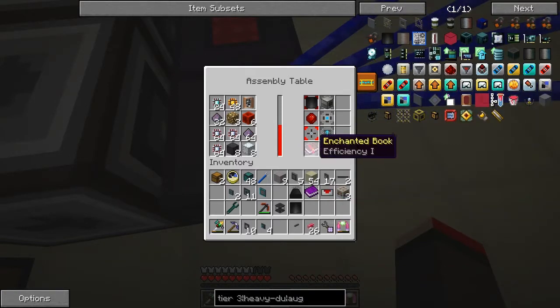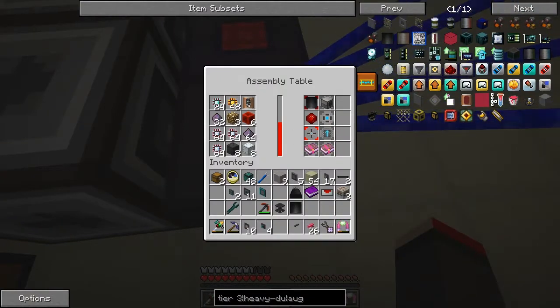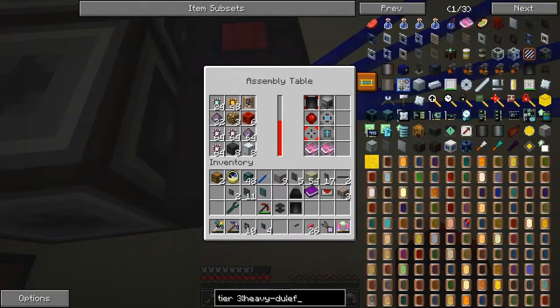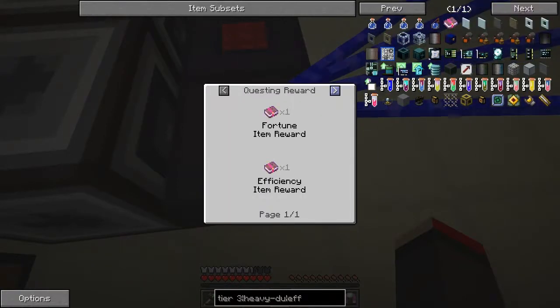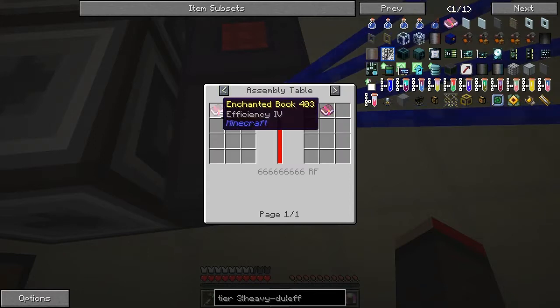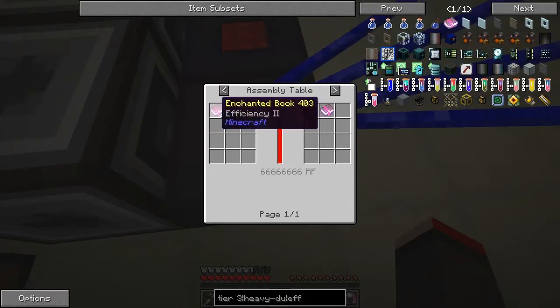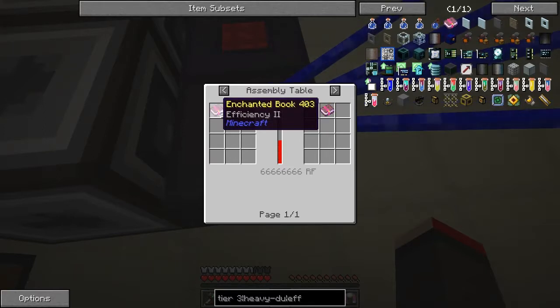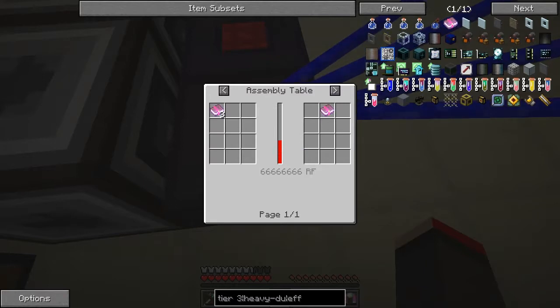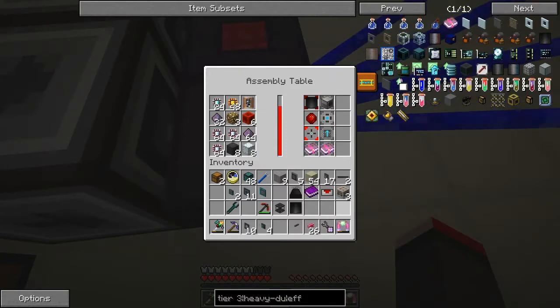I also did some efficiency books - I wanted efficiency books but you can't do efficiency three in these. There is a recipe - if you look at the uses, this is efficiency five and it says you get that by putting five efficiency four books in an assembly table. Efficiency four books are made by putting four efficiency three books, which is made by putting three efficiency two books. That's actually not very efficient because efficiency two plus efficiency two should make efficiency three on an anvil - it's much better. That's a lot of books - maybe that's why it didn't work for me, because I only put two in.